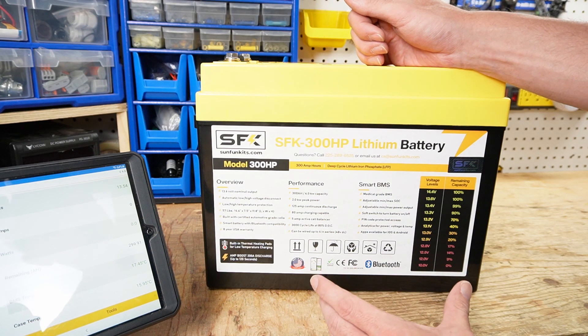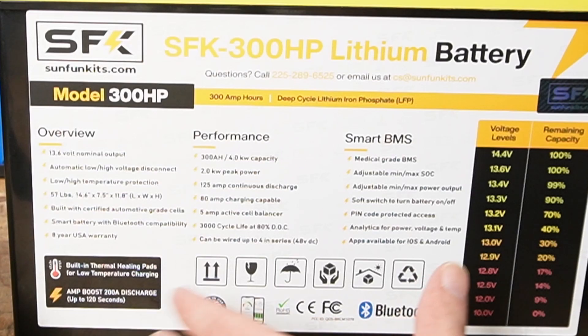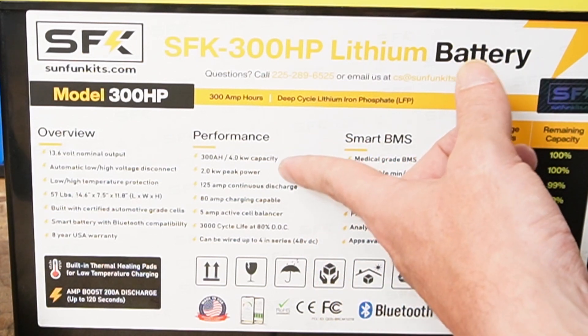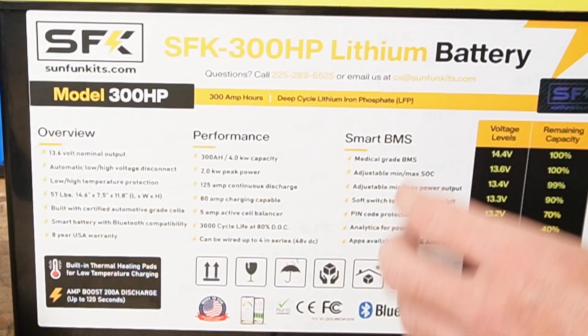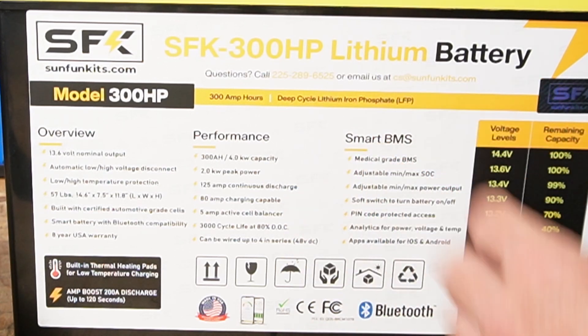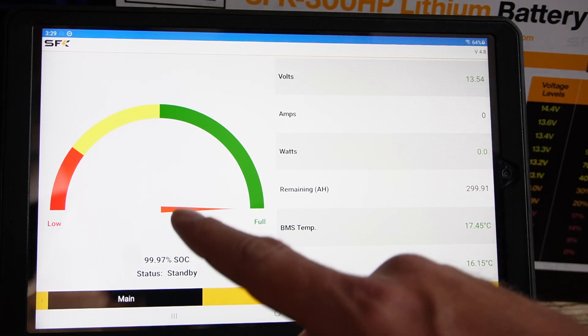On the back of the battery we have a whole bunch of information stamped on — our performance of 300 amp hours, peak power at 2 kilowatts, and a whole bunch of other great information. Also with this battery you have the SunFunKits app.